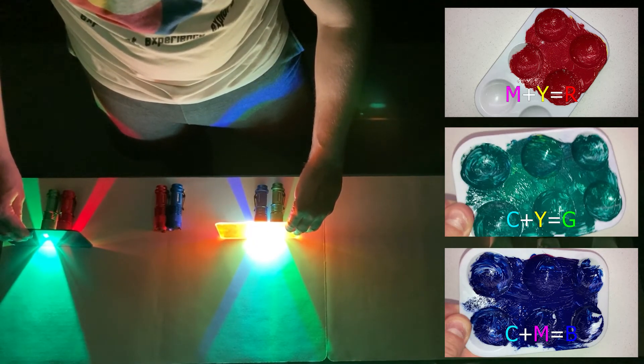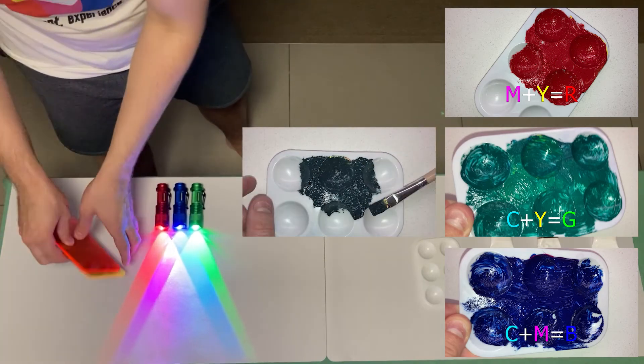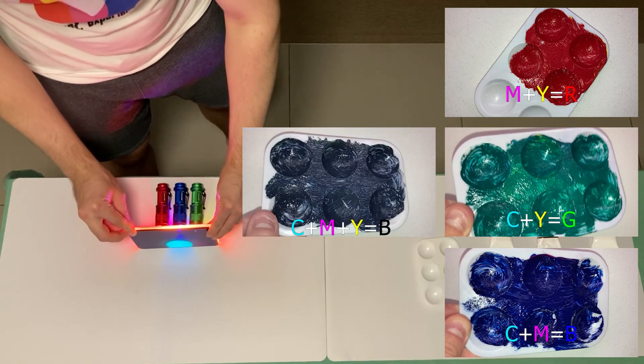So the primary colours of paint actually mix to give the primary colours of light. And mixing cyan, magenta and yellow all together subtracts all of the colour and we get black.